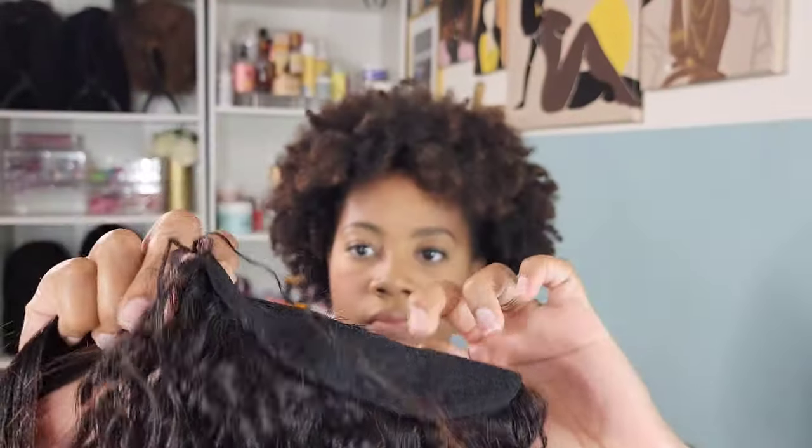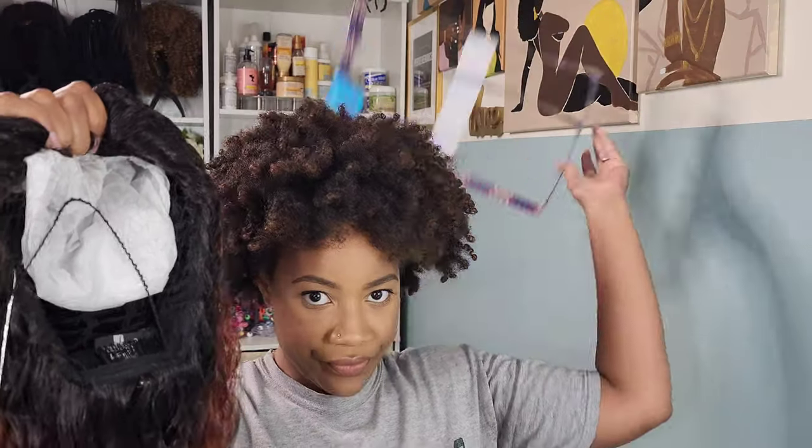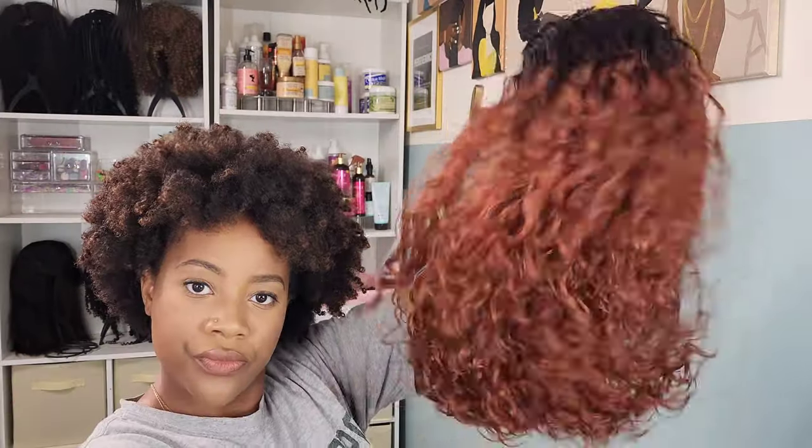It's a two-piece wig set, so we have a ponytail and then the half wig. Here's the ponytail, and that piece right there is what wraps at the base of the ponytail to cover it up. And then here is the half wig piece. I got the color T2, 37, 30 or 350 — I believe that is. So it has that copper orange color going on.